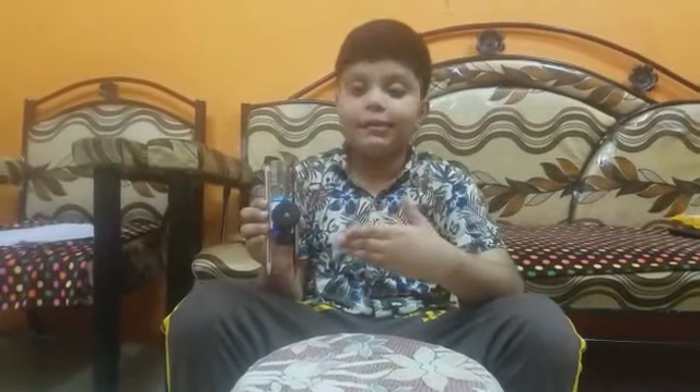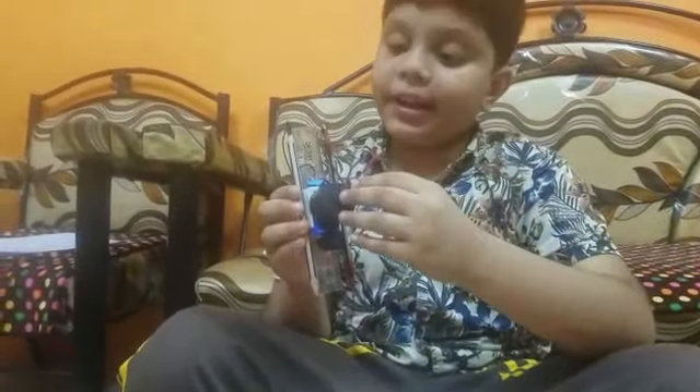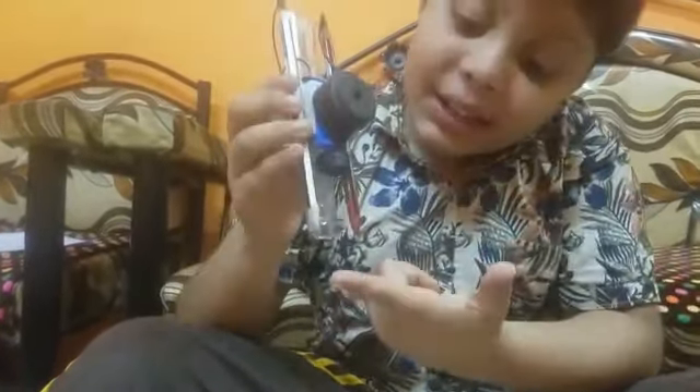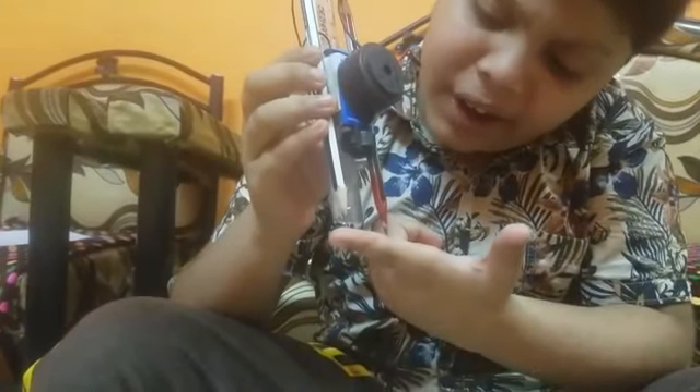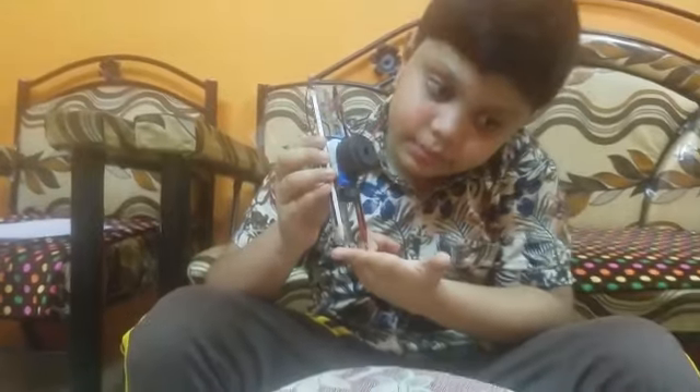This is a water level indicator using the same setup I used for showing that graphite can conduct electricity. I have fixed the buzzer — it buzzes when water touches the graphite tips. Let's try it.